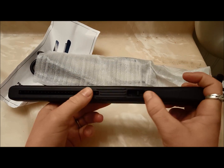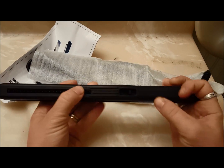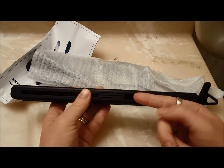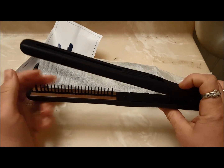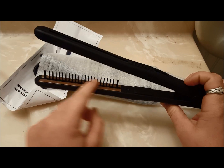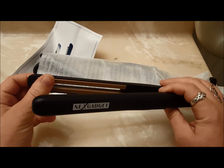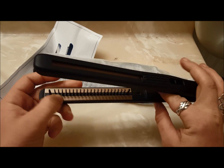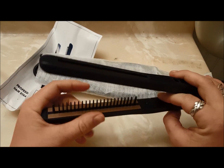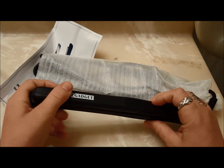This one has a nice lock feature — it's actually locked closed right now, and you click here to open it. It's got this line of brush tines and then two metal plates on either side. So it's not actually ceramic — it's a metal plate, which I find really interesting.